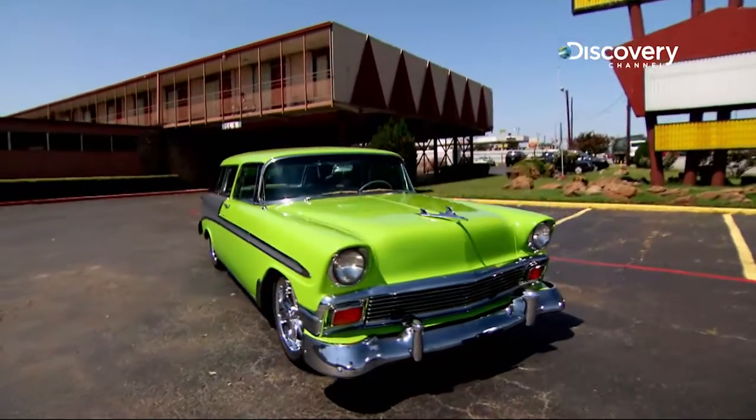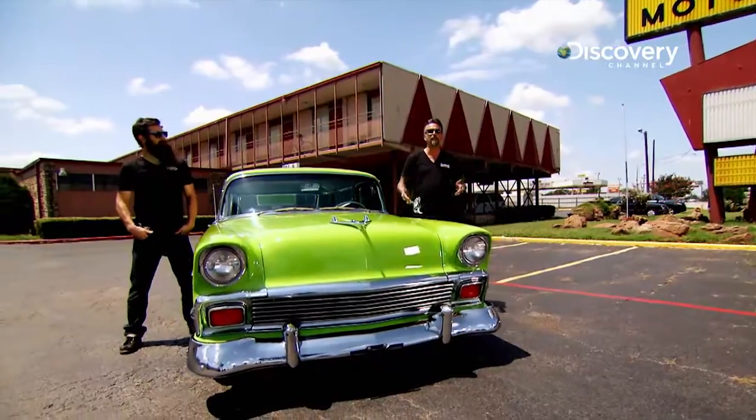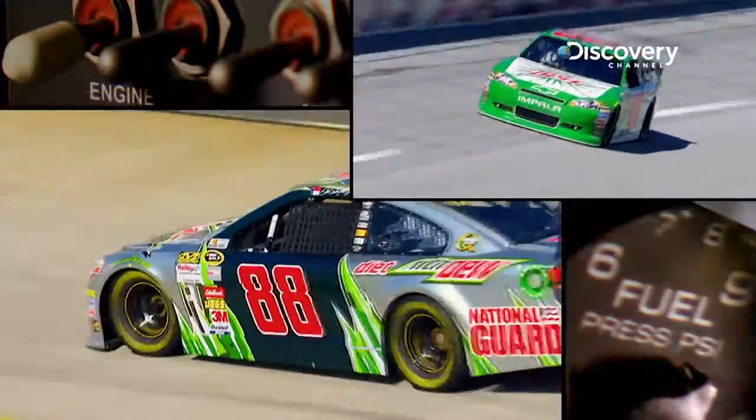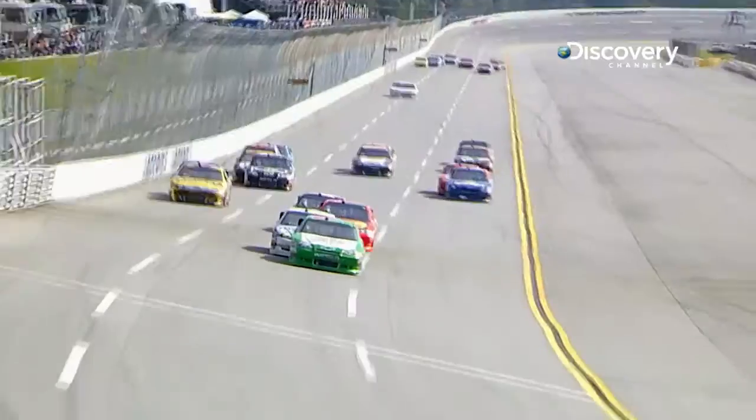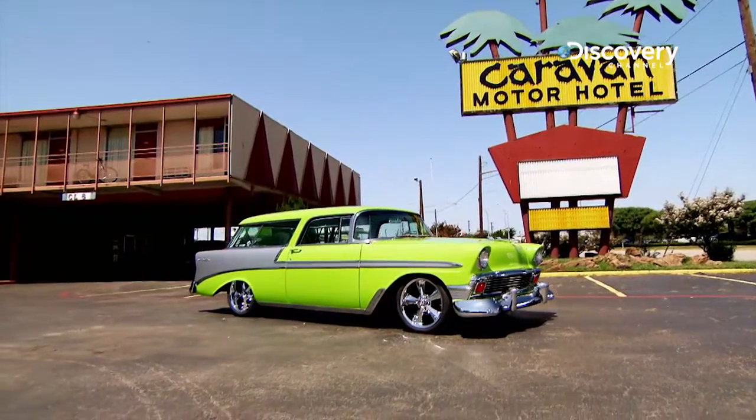We knew Junior wanted a nice paint job, so we cleaned it and stripped it all down chemically. When I asked Junior what colors he was thinking, he said he liked his Diet Mountain Dew #88 car — just throw something together that looks about like that. So here you go. If this green doesn't make a statement, I don't know what does.